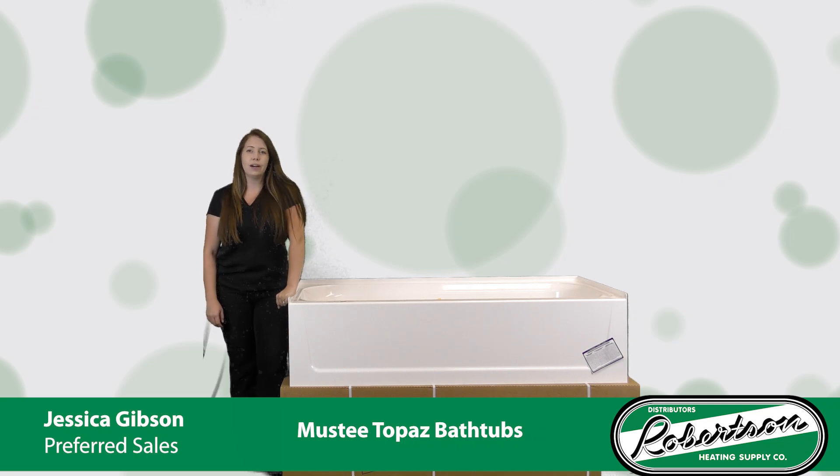Thanks so much for tuning in once again to talk about Musti fiberglass Topaz tubs. The Veristone molded single piece tub is created with multiple users in mind.